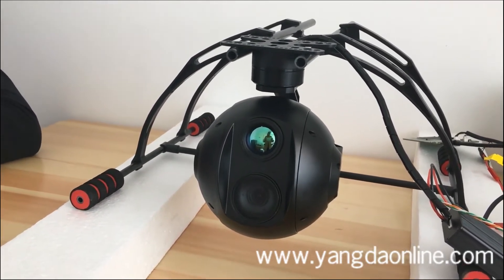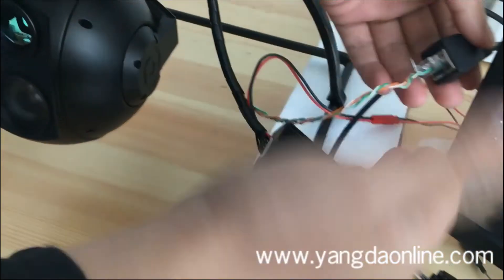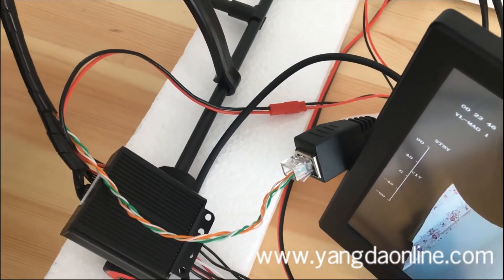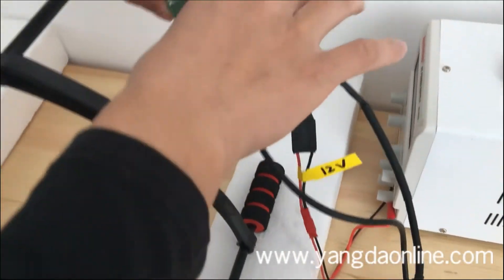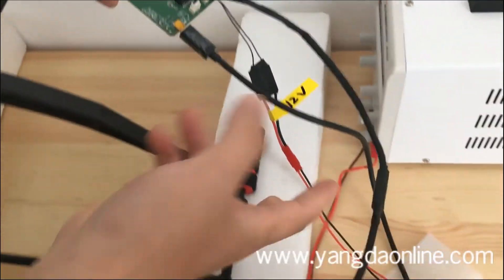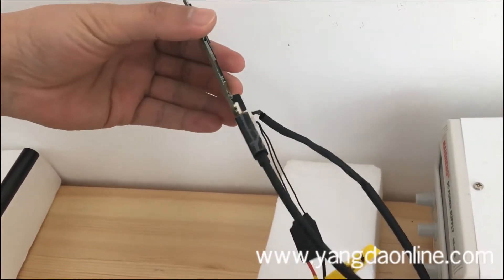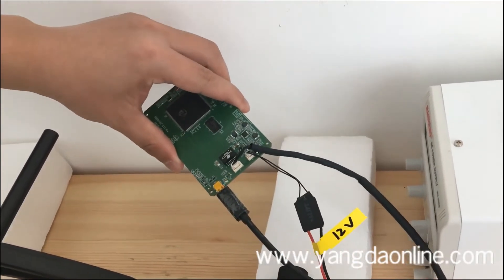The second feature is Ethernet video output. With this Ethernet video output, you can use one IP video downlink. If you do not like the IP video downlink, no problem — we also provide an IP over HDMI converter board. This is the Ethernet cable, and this is the HDMI video output, so a normal HDMI video downlink can be used.